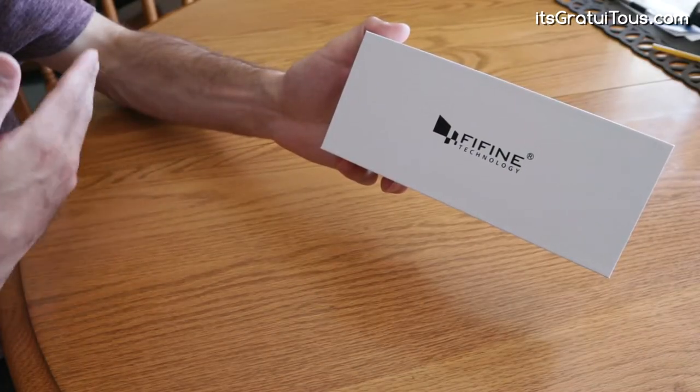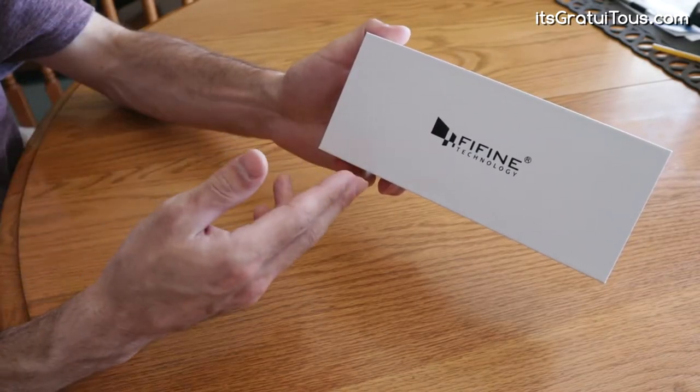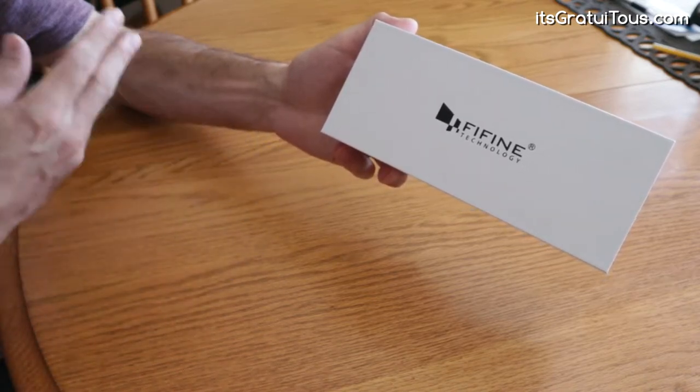All right, hey everyone, Gratuitis here. In this video we're going to be doing an unboxing and review of the FineFine K037 wireless lavalier microphone.